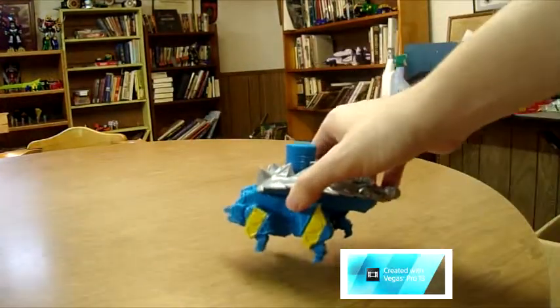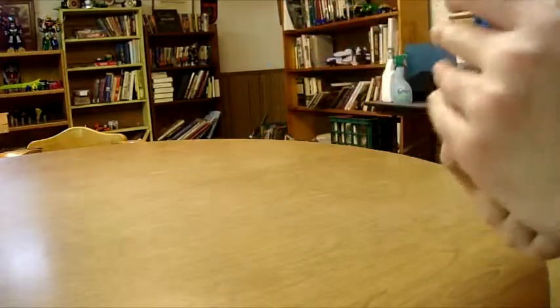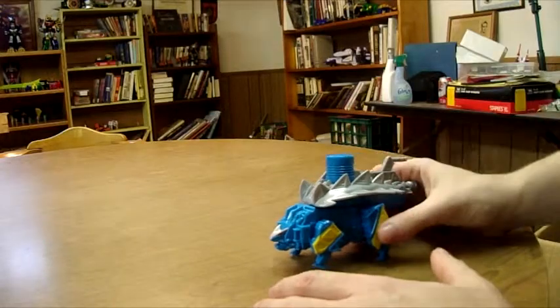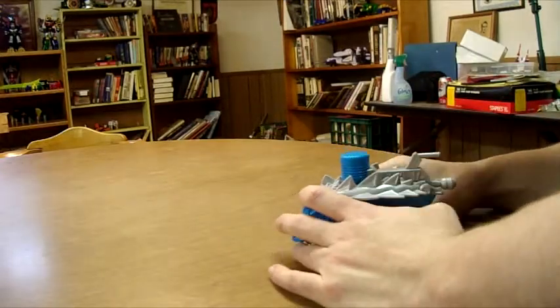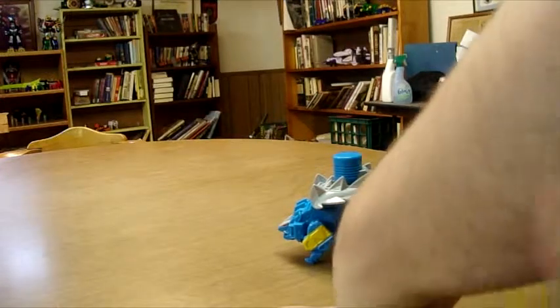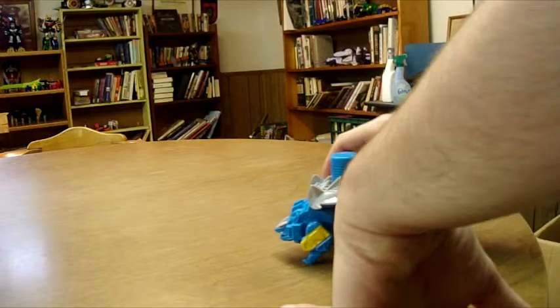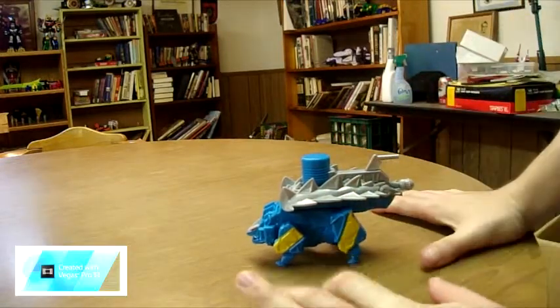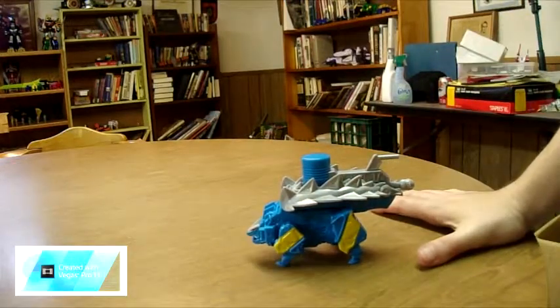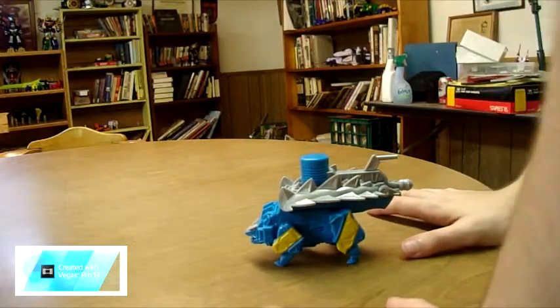Let's go over the main attraction here — Ankylo, which I really like. Now when it comes to his legs, he has the same mold as Stego and Triceratops does. I cannot talk today — I apologize, but I cannot talk today.